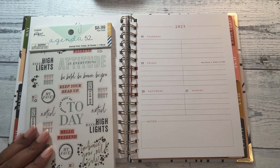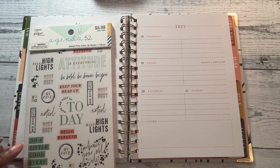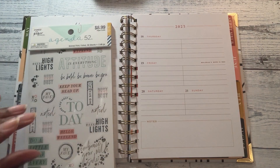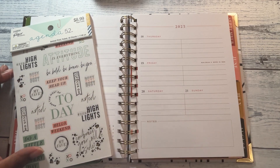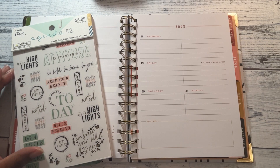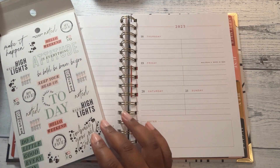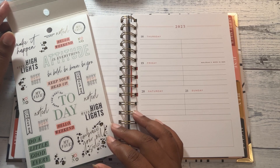I'm using this Agenda 52 sticker book called Animal Print. I got this from a recent visit to Hobby Lobby. I didn't do a flip-through on it, but it's a really cute book. I have so many books — I'm sitting here thinking, do I already have this book? But it doesn't matter, I have it now, so I'm going to just lay some things down from this book.